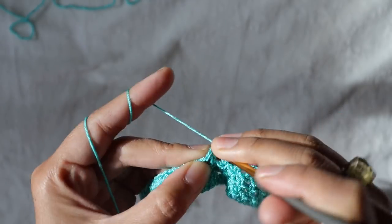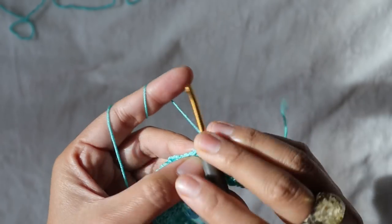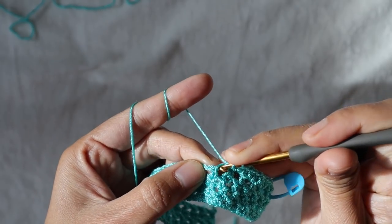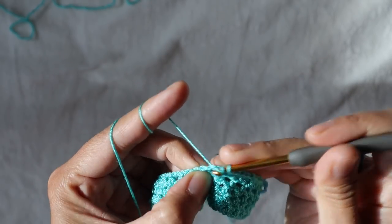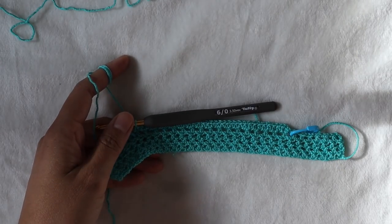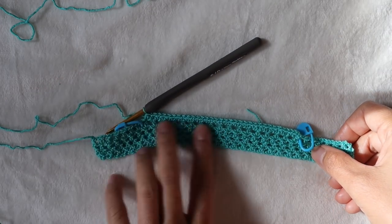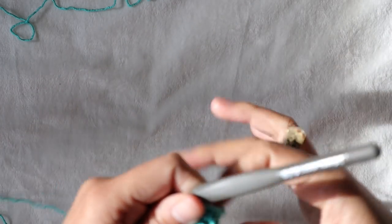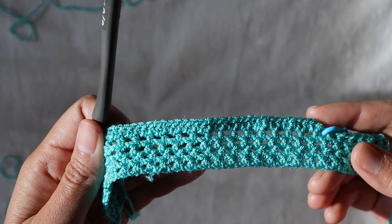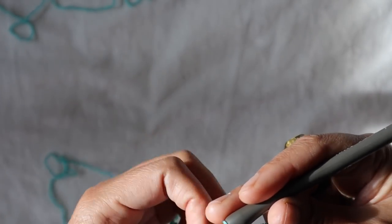Continue this until you arrive at the other side, right before the stitch marker. At this point you will have a total of 32 half double crochet stitches. The next row is a decreasing row.